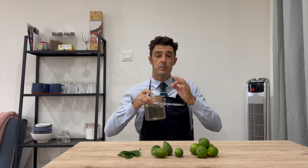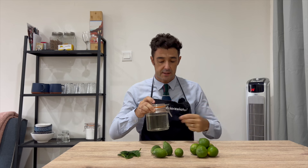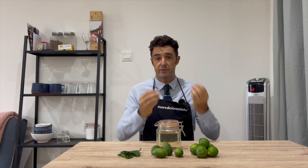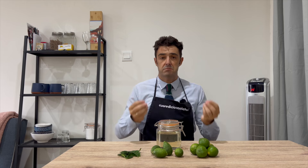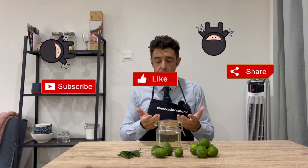Hello guys, today we make limoncello — it's a recipe that doesn't exist, so we create it. The goal of this video is to show that with the ingredients that you find in your area, in your country, or if you are traveling, you can make some homemade liquor with the ingredients that you find around you.